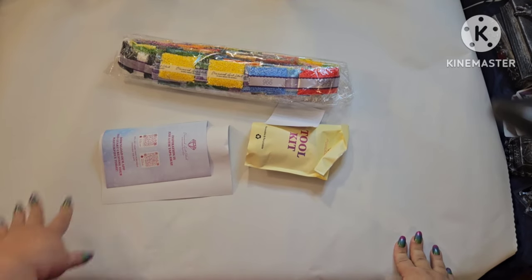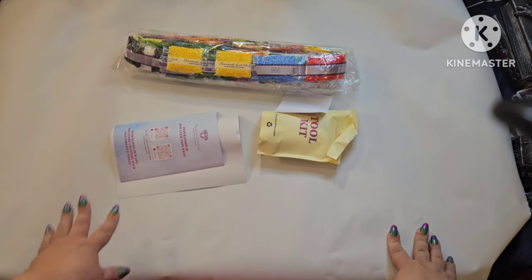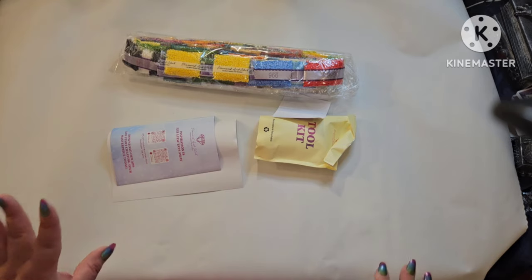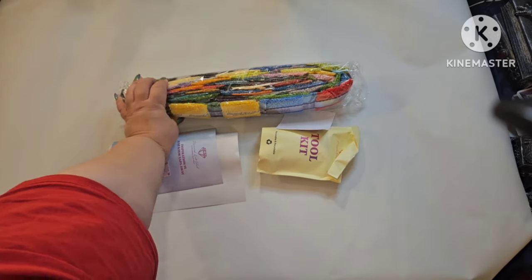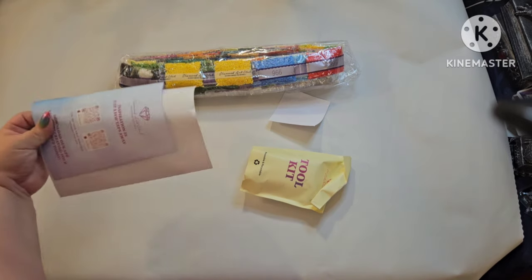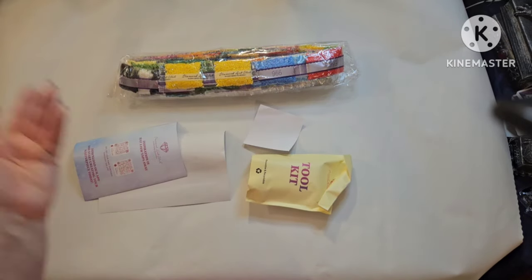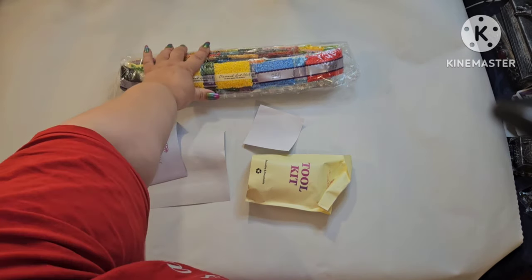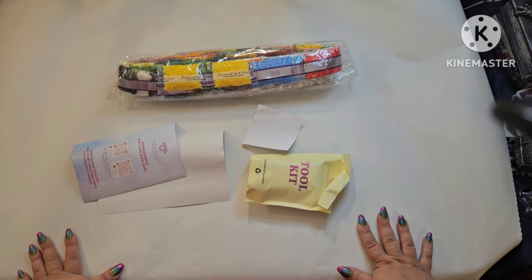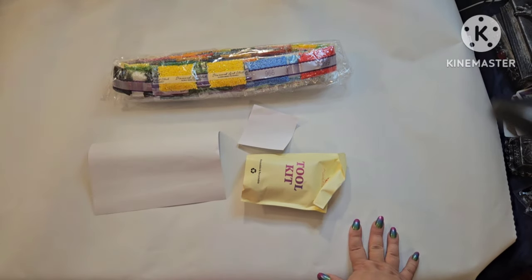I went ahead and got the canvas out, laying it semi-flat — my desk is not big enough to contain the whole thing, so I'll have to take it into my room to show you the full image. Oh my goodness, just look at these colors! This is why I had to have it. A Diamond Art Club canvas is so soft — it's buttery, I don't know how else to describe it. I love their canvases.